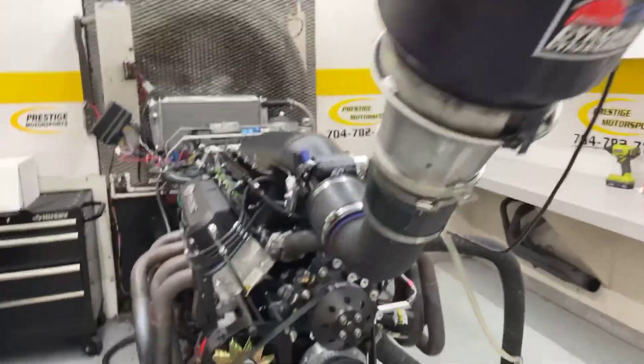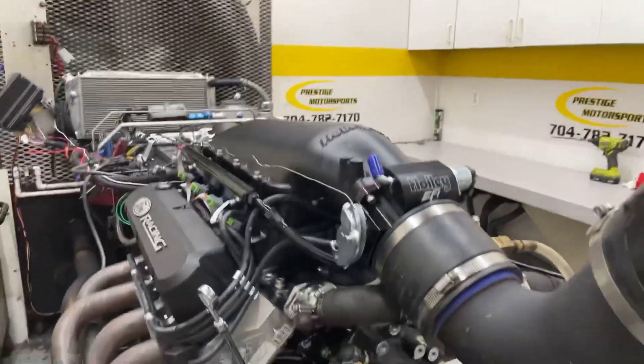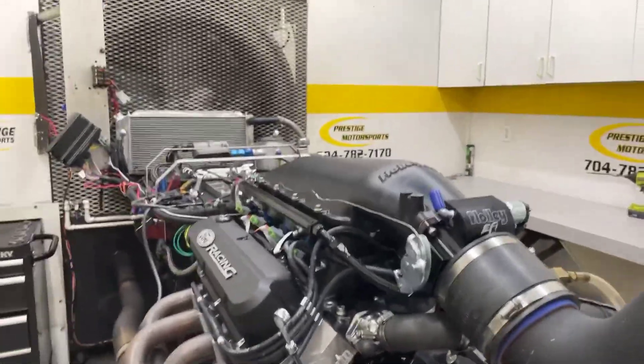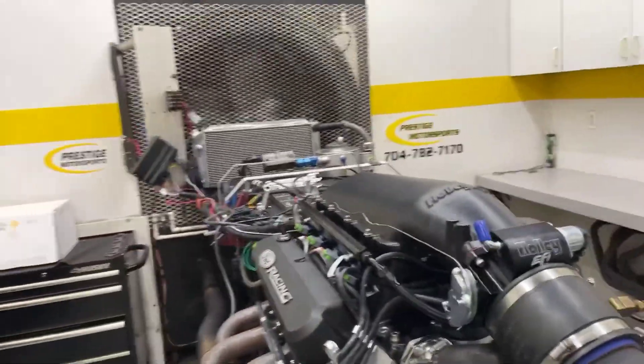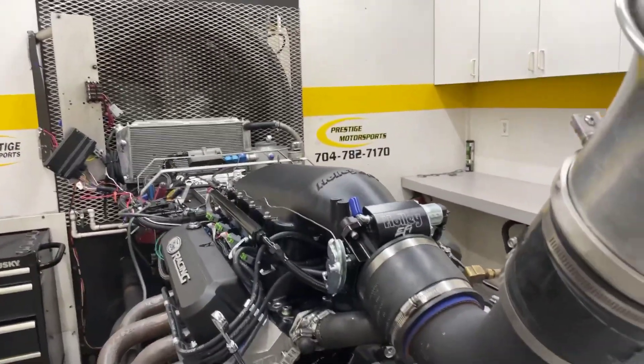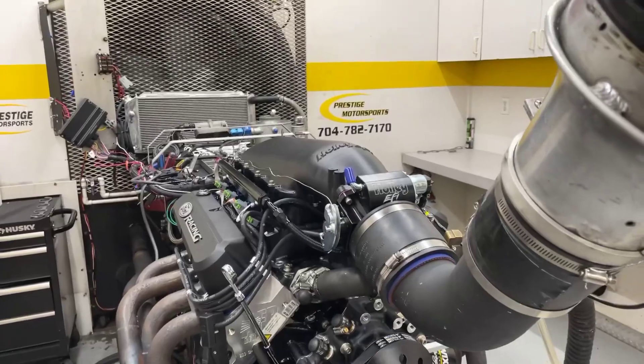All right, here's another one — your 427. The description: it's got the Holly High-Ram, all blacked out, CNC ported. You have the black front end, make sure your alternator charge, custom grind hydraulic roller, Russell front sump oil pan, fuel management Holly Terminator X system. Going to go in there and make a run — see if she does. Stay tuned.